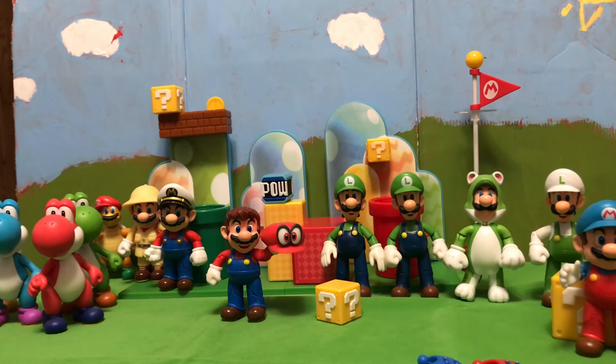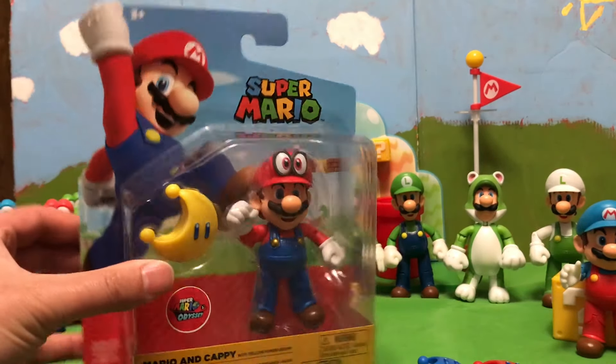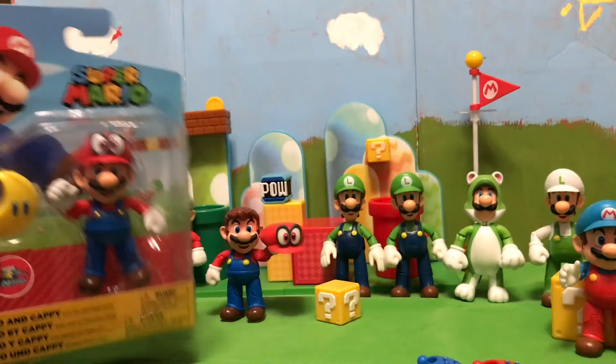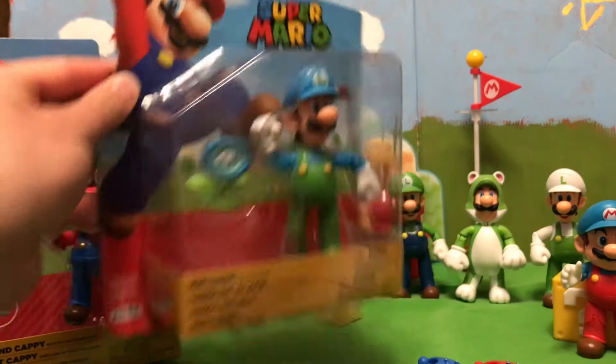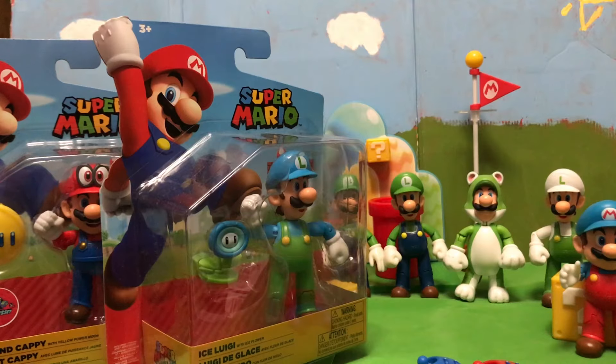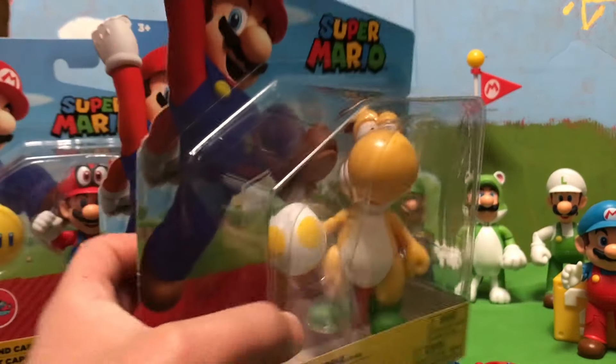Greetings friends, Sonic Toast here, and as you can guess, we got more Jakks Pacific Mario toys to check out today. We're going to be looking at the new Mario Odyssey Mario that has Cappy on his head, Ice Luigi, and Yellow Yoshi today.